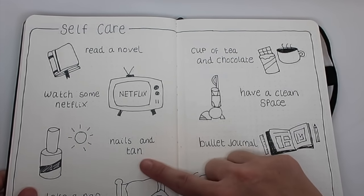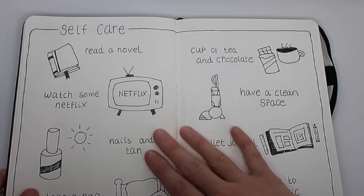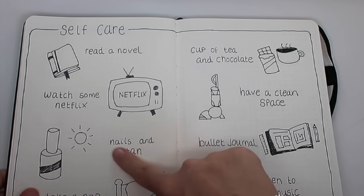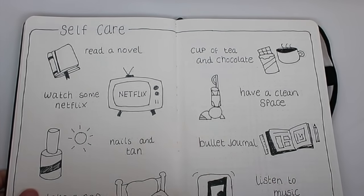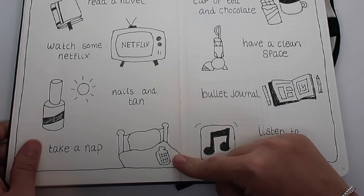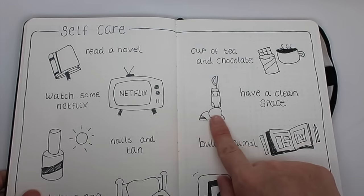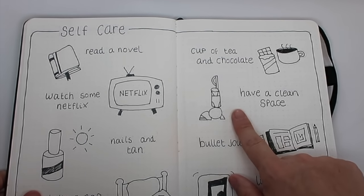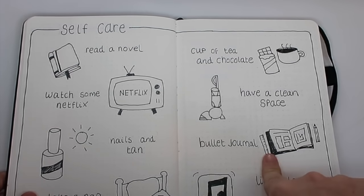Some of the things I enjoy are reading a novel, watching Netflix, nails and tan — it always cheers me up if I'm feeling a bit fed up to put on some fake tan and do my nails. These things give me a bit of a boost and make me feel better about myself. I've also put 'take a nap' — I love naps — with a doodle of a bed with a hot water bottle, cup of tea, and chocolate. And 'have a clean space' — I gave my bedroom a really good clear out recently and it felt so good.